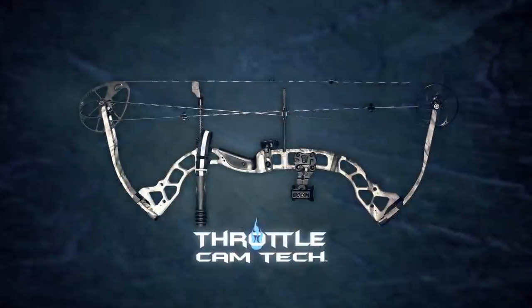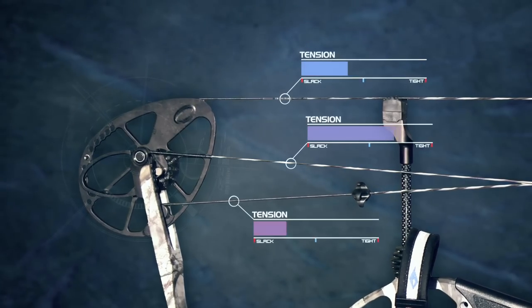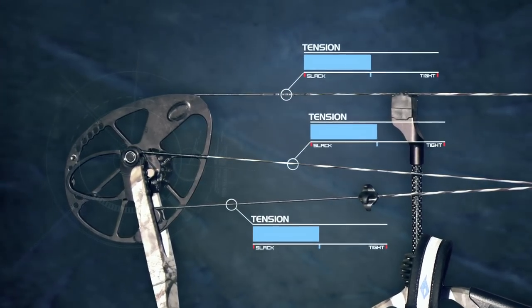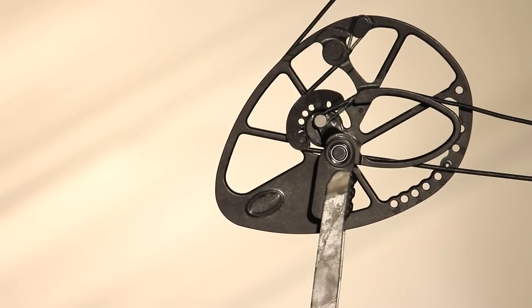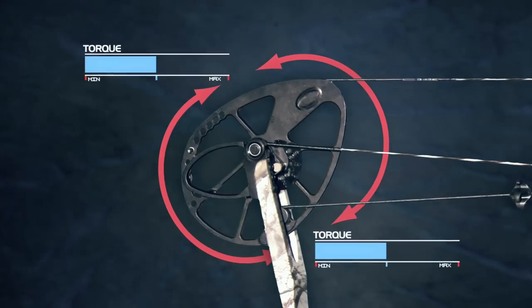Putting the bearing assembly on the limb tips enables cam track geometries to approach the center of rotation. This creates a clean design that allows for equal tensions on the string and cable at brace, virtually eliminating creep. Throttle Cam Tech also produces equal torque distance components above and below the axis of rotation.